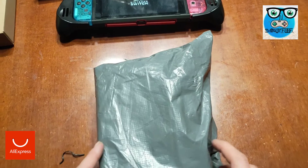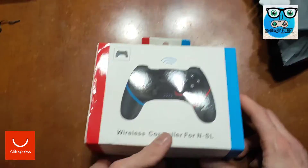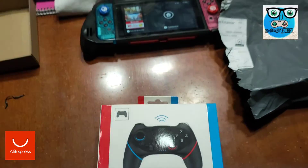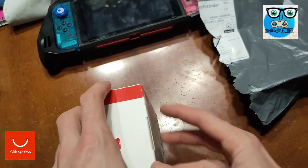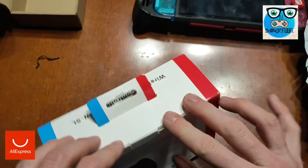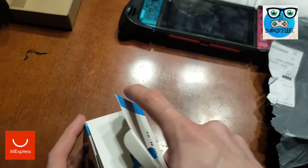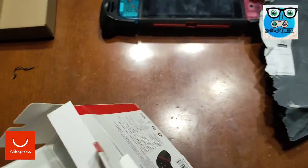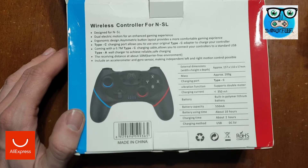We are going to do another unboxing of this product that came today. It is a Chinese controller, supposedly compatible with the Nintendo Switch. Now we will see how it works and if we recommend it or not. For the price, you can buy three of these controllers for the price of one regular controller. It supposedly also has gyroscope, vibration, and so on.